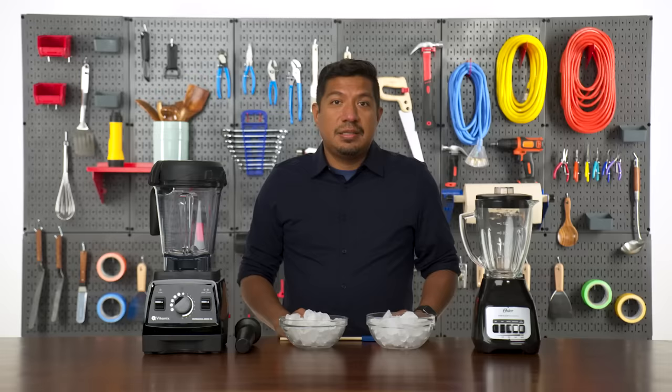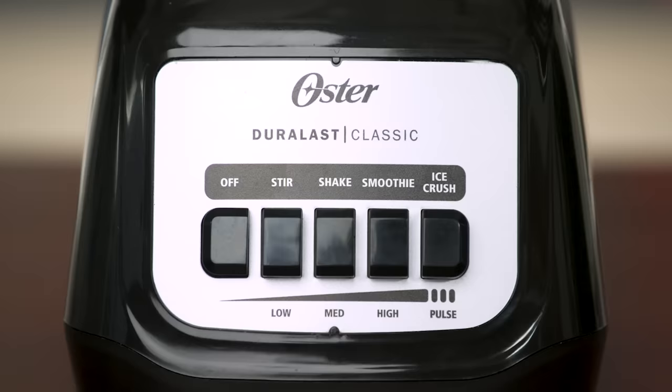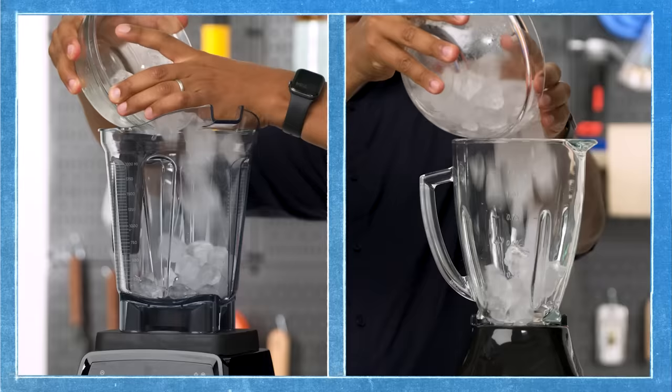Next, I'm going to be crushing some ice. The ability to crush ice is one of the most common blender features, but not all blenders crush ice equally. Typically, the ideal outcome is to create a snow-like consistency, which is ideal for frozen drinks. The Vitamix has an ice crush setting that automatically takes you through different speeds. The Oster has a pulse-based ice crush setting that you have to push yourself. Let's start with the Oster.